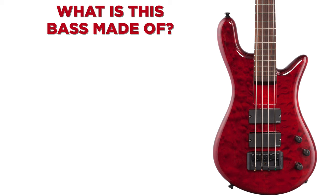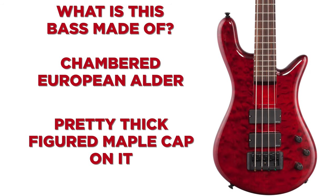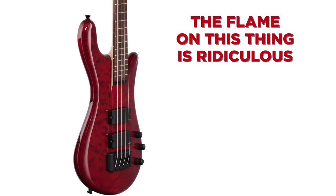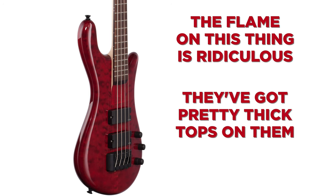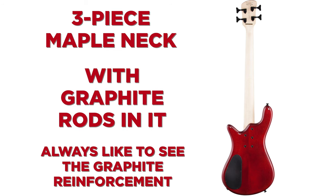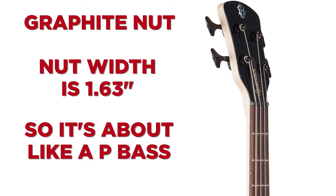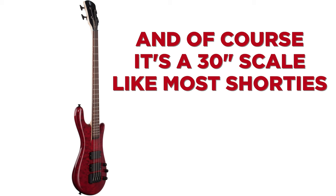What is this bass made of? The body is chambered European alder with a pretty thick figured maple cap on it. The flame on this thing is ridiculous, and if you know anything about the Spector Euro Series, they've got pretty thick tops — this piece of flamed maple is almost half the depth of the entire bass. The neck is a three-piece maple neck with graphite rods in it. Always like to see the graphite reinforcement. It's got a rosewood fretboard and 22 frets, a graphite nut, and a nut width of 1.63 inches, so it's about like a P-bass. And of course it's a 30-inch scale, like most shorties.